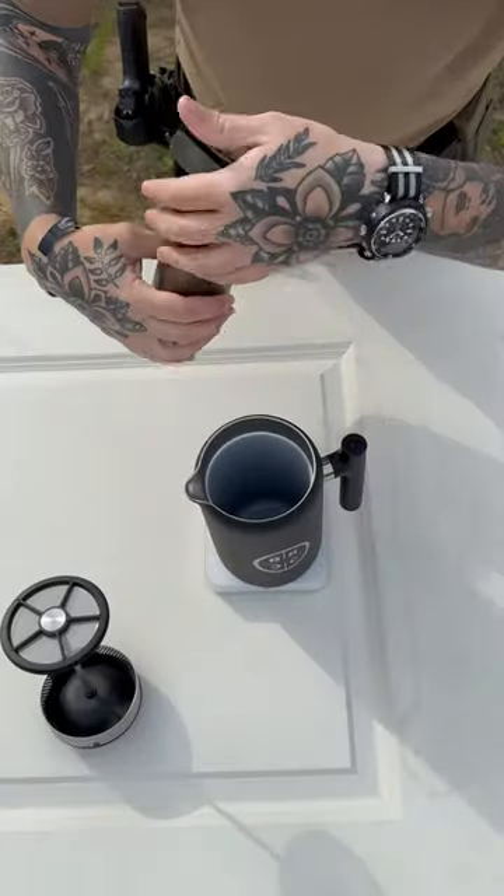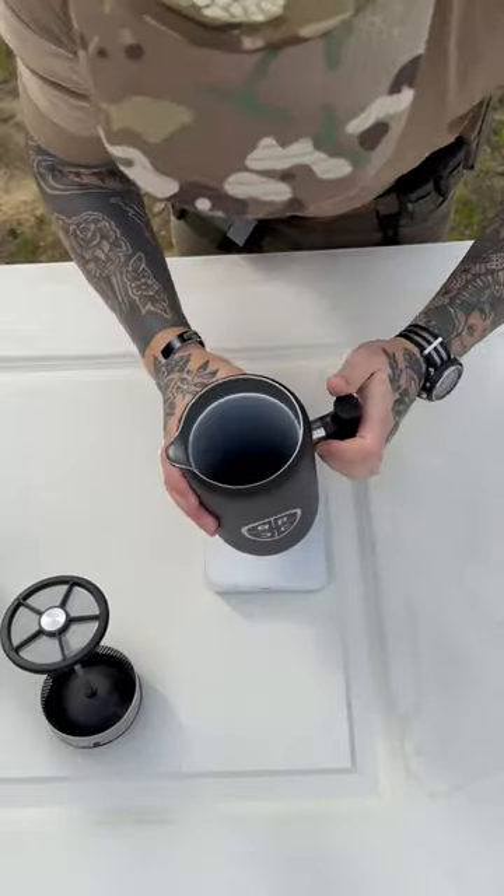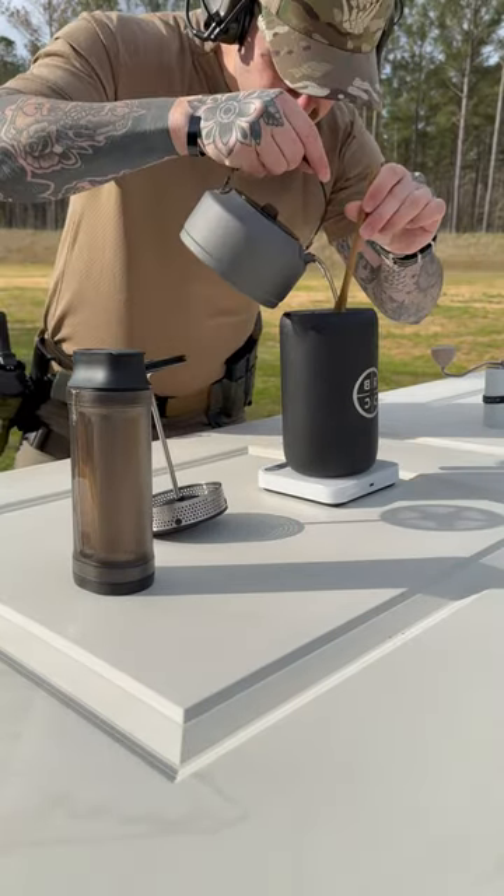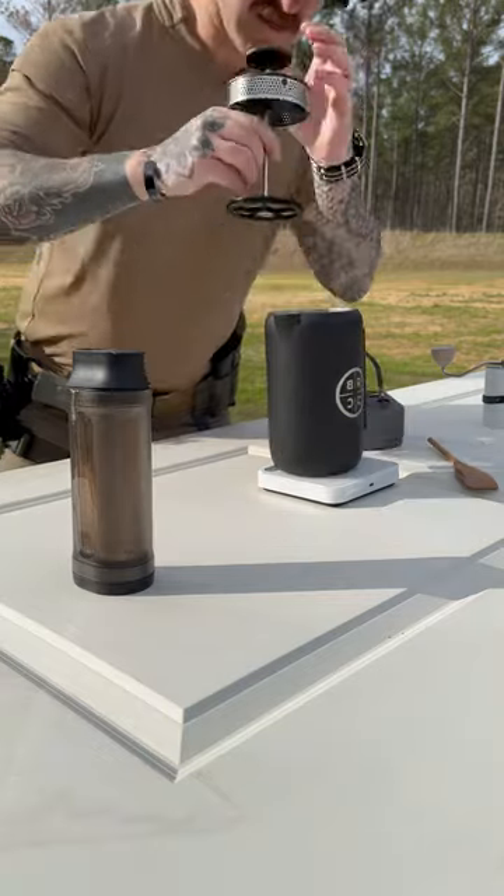We've already sifted our coffee to a 27.5 gram dose into our French press. Quick level and we're ready to dose our water — 30 seconds off boil, dose 120 mils and agitate. Continue to agitate and bring our dose up to 245 mils. Lid on and set aside.